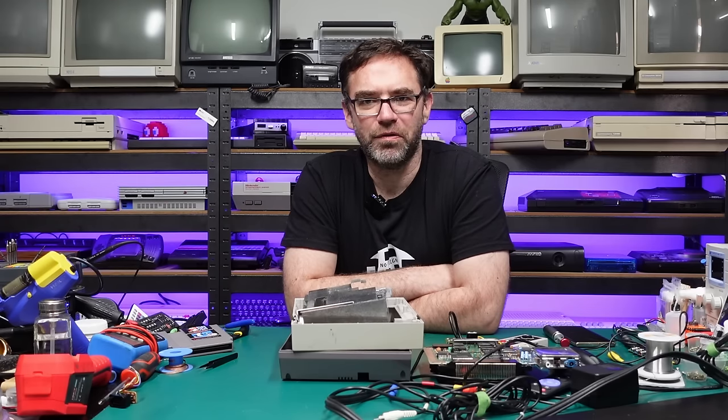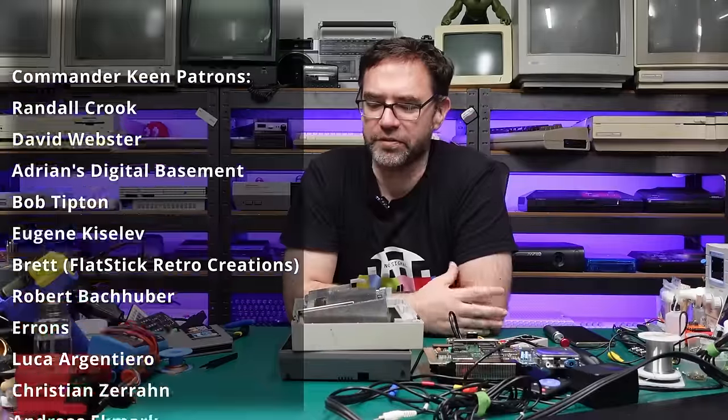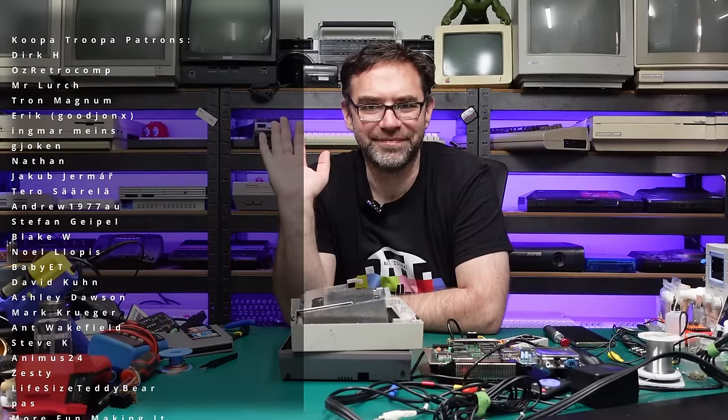That's it for now. Thank you all for watching, and a huge thanks to the people that support the channel on Patreon. If you want to do the same, links are down in the video description — you'll get ad-free early access to all videos. I'm going to get some cleaning done and I will hopefully catch you in the next one. Bye!